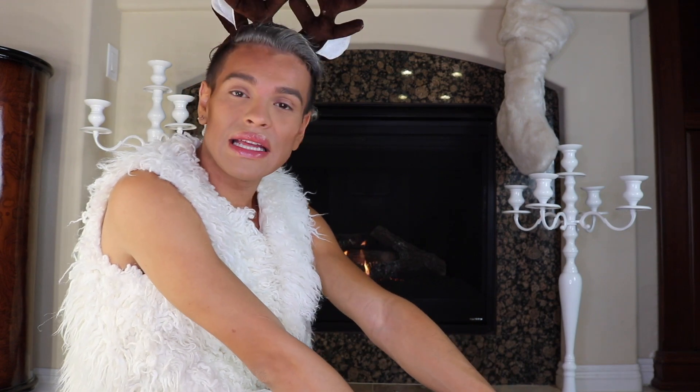Hello beautiful people, it's Jimmy Fame and welcome back to my channel. So if you can't tell, I am doing things a little bit differently today. I decided that I wanted to film next to the cozy fireplace because I want to get into the spirit of the holidays. And what better way to get into the spirit of the holidays than a reindeer makeup tutorial. So let's jump right into it.